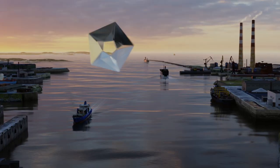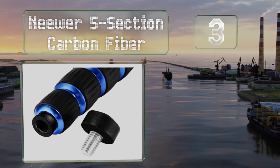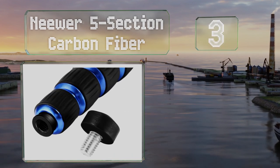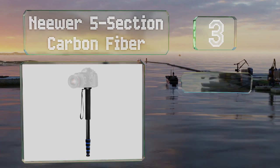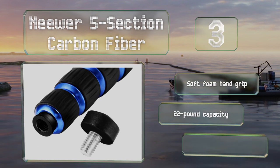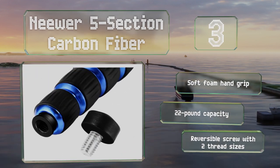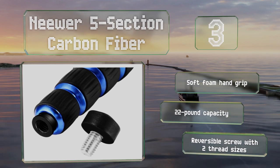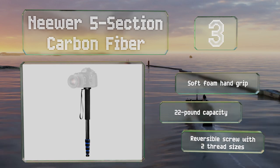Nearing the top of our list at number three, the Neewa 5-section carbon fiber is a lightweight, durable, and inexpensive option for shooters on the go. It can extend from just over a foot and a half to an impressive 64.2 inches, giving you a good range of positions for getting the perfect shot. It comes with a soft foam hand grip and a reversible screw with two thread sizes, and has a 22-pound capacity.